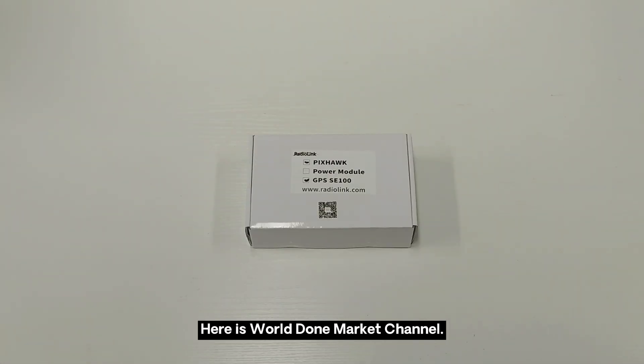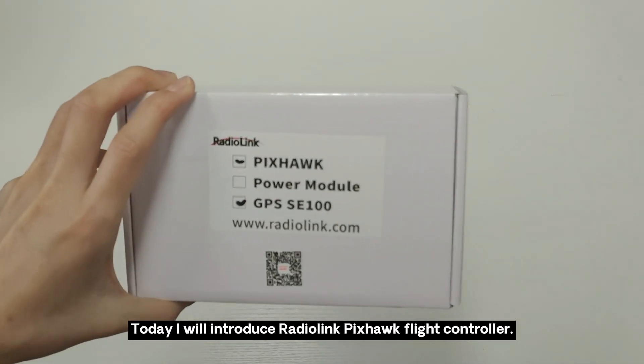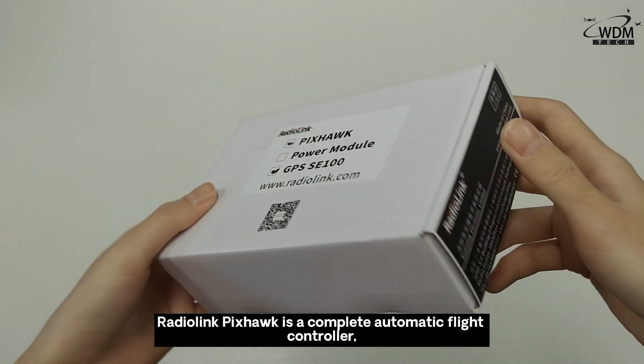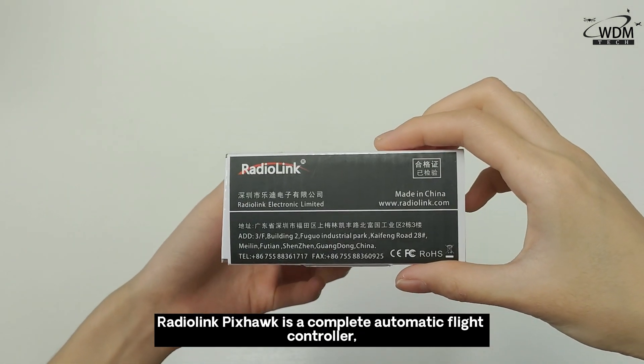Here is WorldDragon Latinx channel. Today I will introduce the Radiolimpics Hall light controller. Radiolimpics Hall is a complete automatic light controller.